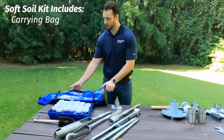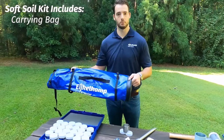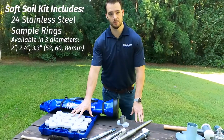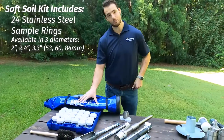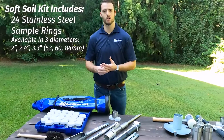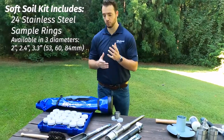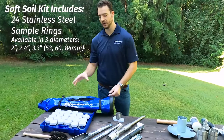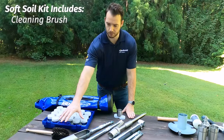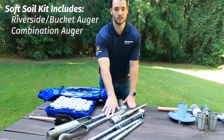Getting into it, they all come with a handy carrying bag because these are meant to go out in the field and be ready to go. They all come with a set of 24 sample rings numbered 1 through 24 typically. You can get more of these — we sell extra kits in case you're going out somewhere like the jungle where you can't come back and reuse them, and you want to do all your sampling at once. In that kit, we also have a brush to help you clean, a bucket or riverside auger, and then a combination style auger.